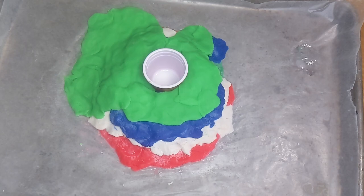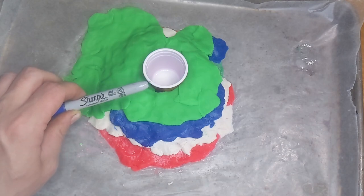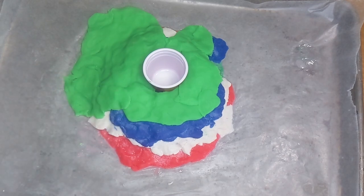That eruption mostly sent lava down one side of the volcano. Our volcano is getting awfully tall — it's almost to the top of the cup now. I think this will be the last eruption just because I'm almost out of modeling dough.